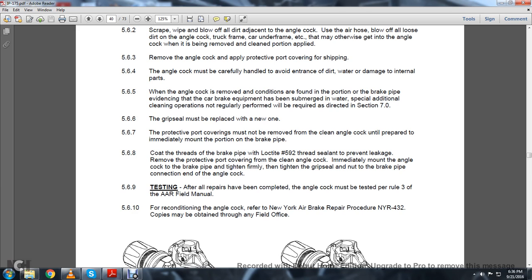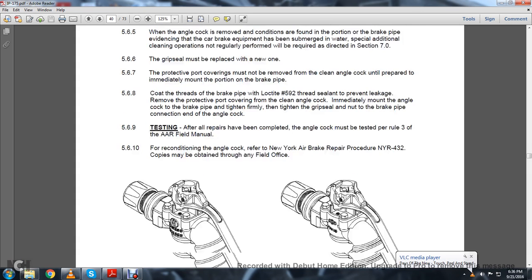5.6.9 Testing: After all repairs have been completed, the angle cock must be tested per Rule 3 of the AAR Field Manual. For reconditioning, refer to the New York Air Brake Repair Procedure NYR-432. Copies must be obtained through any of the field offices.